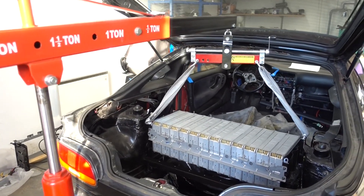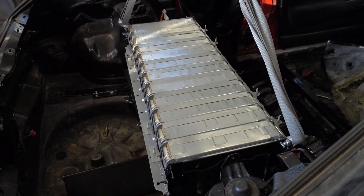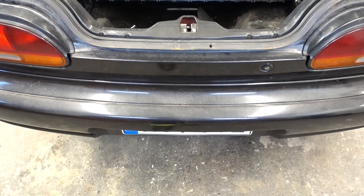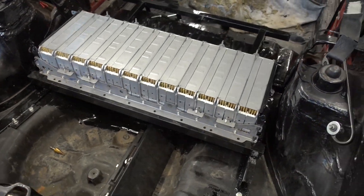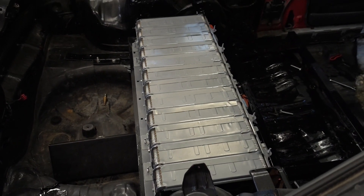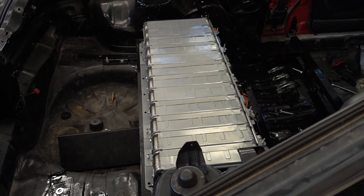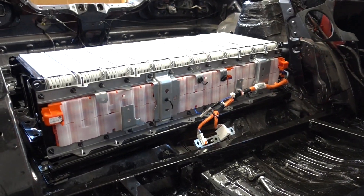We got the crane going and now we're lifting in the rear stack — it's looking quite good. We'll carefully lower this down and fasten it tightly. Check this out: we have a rear stack in place! It took quite the amount of hours to get to this point. Making these rails that bolt into the frame has taken so much time, but this is what it looks like.